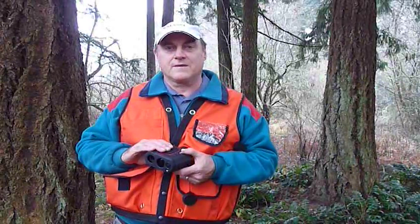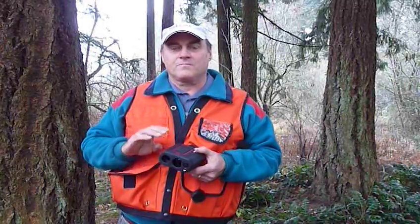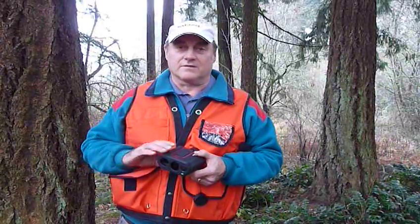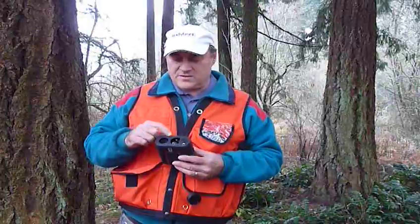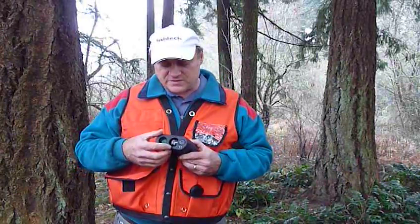The reflective mode with the foliage filter will allow you to shoot about 300 to 350 feet. It works great in situations where you have a lot of brush or something in the way — you'll either get a very accurate measurement or nothing; there's no in-between. That does require an optional foliage filter that goes right over this lens, and it pops on real securely.